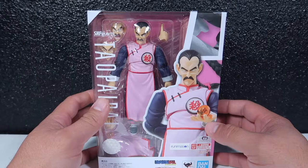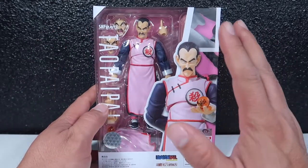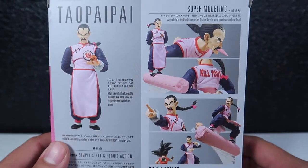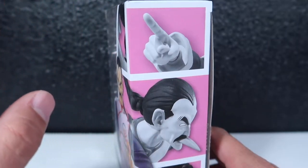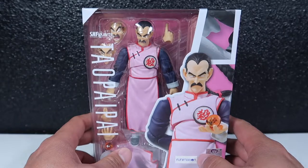Let's open this sucker up and see what's inside. This is the front of the package, there's the side where you can see the contents, this is the back with a few pictures, that's the bottom, the other side, and the top.